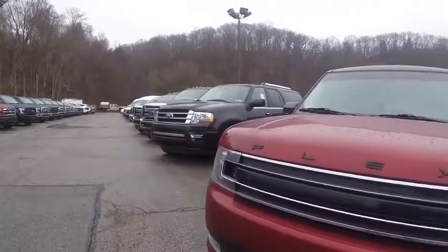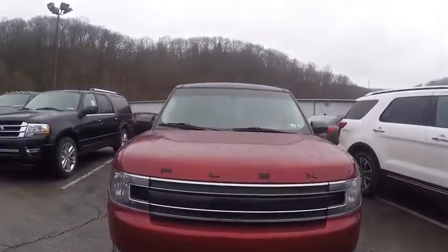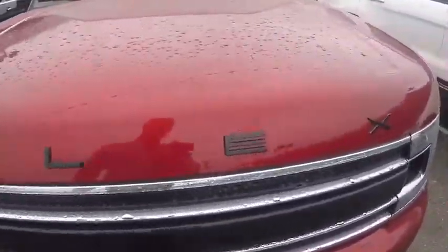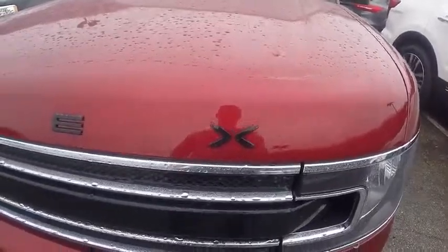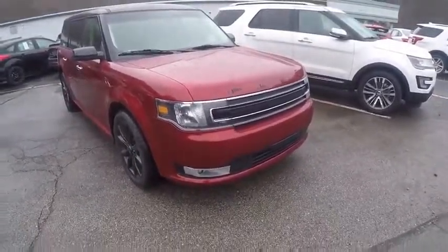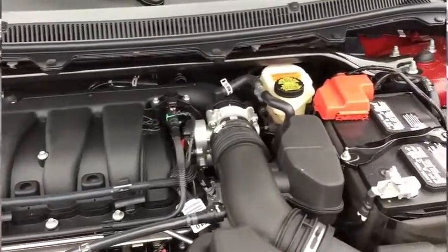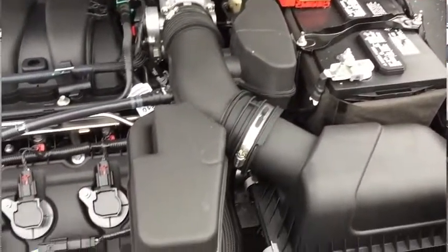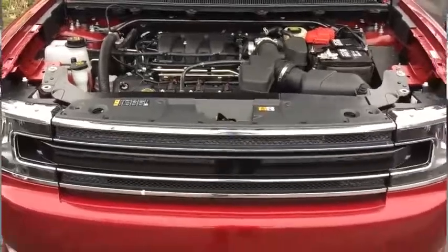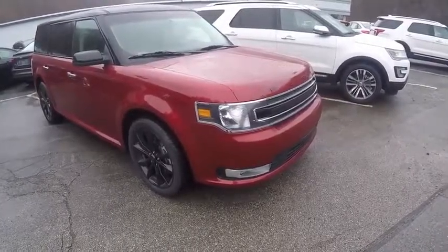Looking at the front here, it looks pretty cool to me. It has 'Flex' across the hood. The Flex comes in a three and a half liter V6 — which this one has — with 287 horsepower and 254 pound-feet of torque. It also comes available in the three and a half liter twin turbo EcoBoost V6 with 365 horsepower and 350 pound-feet of torque.